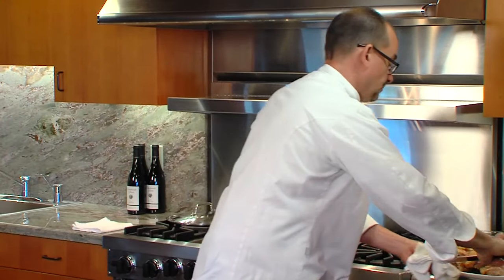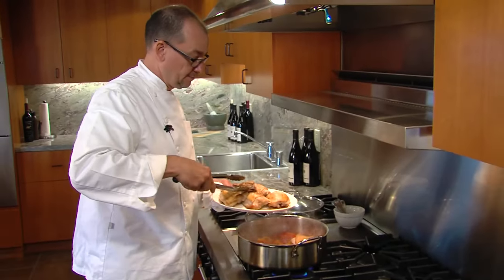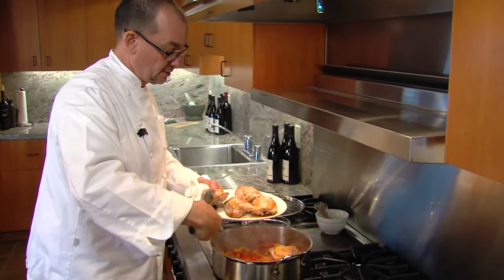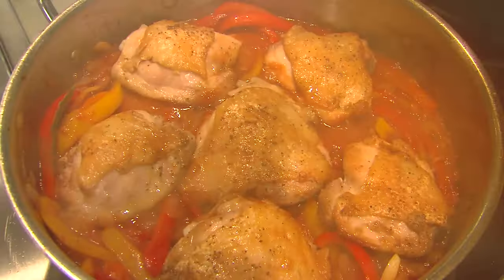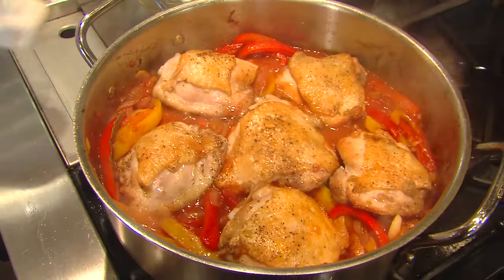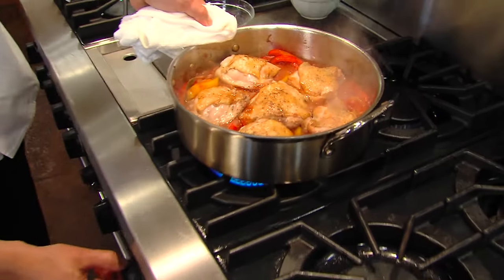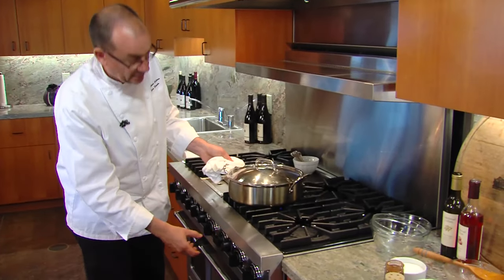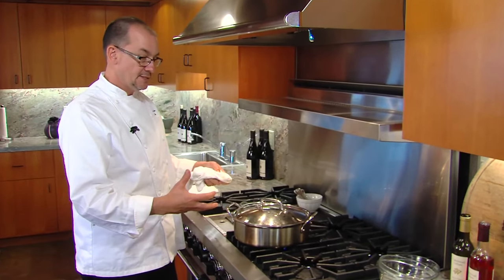Everything's simmering. At this point, what I want to do is take my chicken thighs and sort of put them back in the pan, evenly spaced. You can even sort of snuggle them down into the peppers. We want to turn this down just to a low simmer and put a lid on it. We're going to let it cook for about 25 minutes.